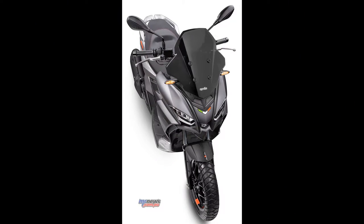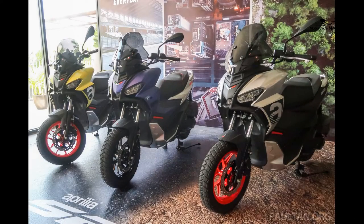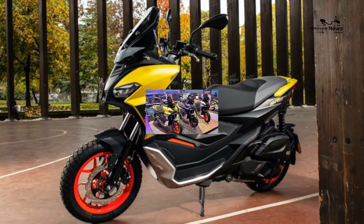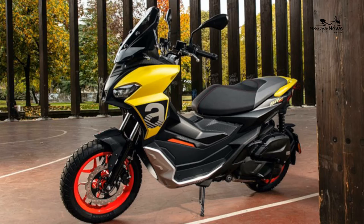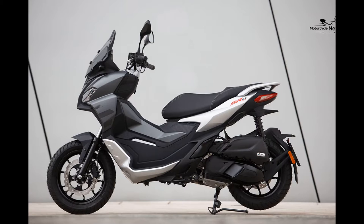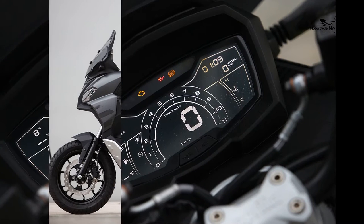Aprilia call their new SRGT models urban adventure scooters and went so far in the press briefing as to compare them to SUVs on two wheels. While I think this is over-egging the pudding a bit, it gives you an idea of what the Italian firm had in mind when they designed the bike. Let's be honest, a 125 scooter is never going to make a true Grand Tourer — we know that and so do Aprilia. But there is a growing market for more premium and capable scooters that look like they could take on more than an inner-city commute.